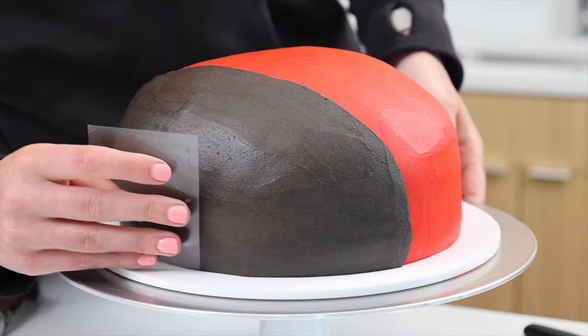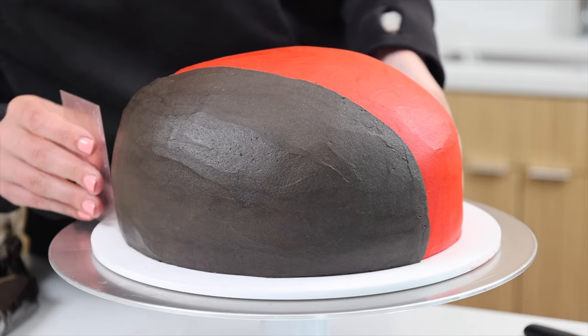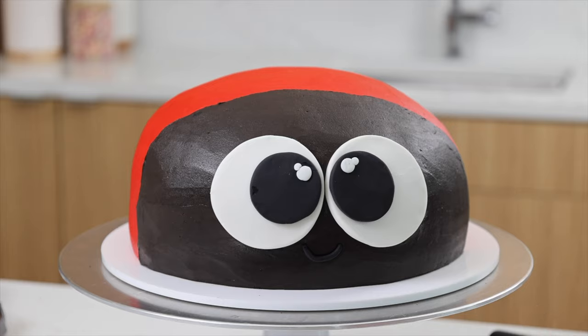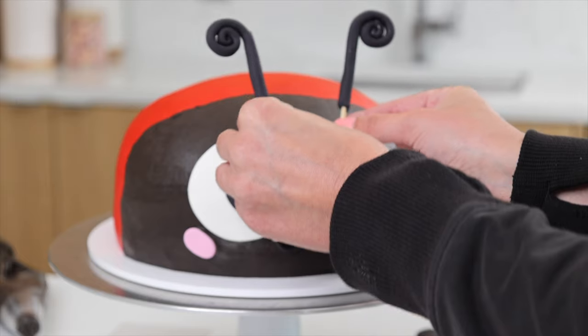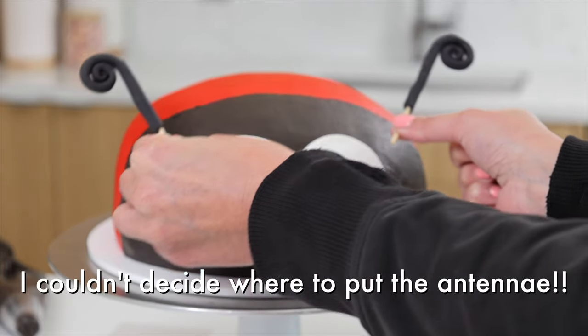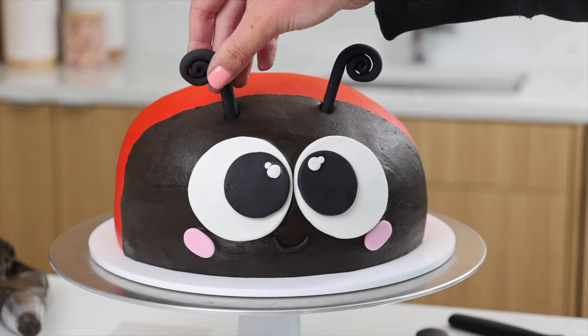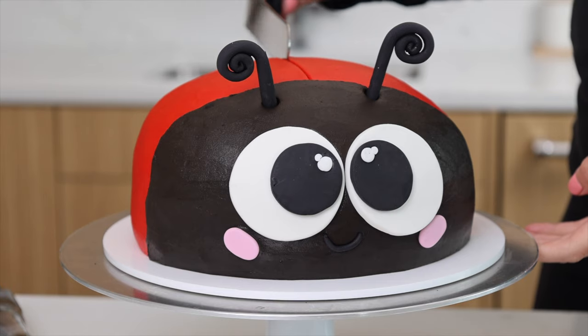Getting frosting on a cake like this super smooth is always challenging, so be sure to take your time and be patient. Then this cake really starts to come to life with our fondant facial features. I highly recommend using circle cutters if you have them for the eyeballs and the spots. For the antennae, I definitely recommend inserting toothpicks into them to make them easier to add into your cake.